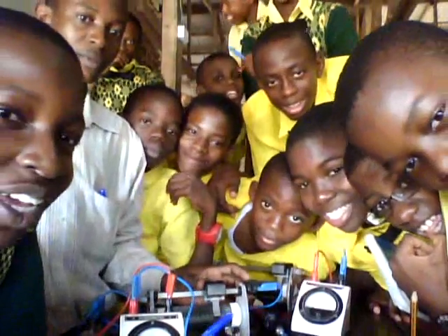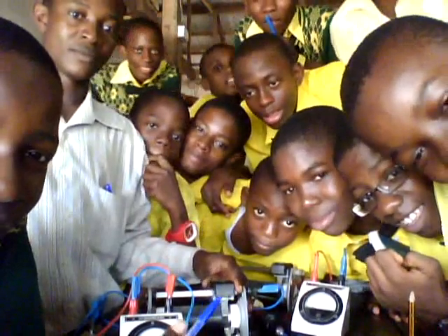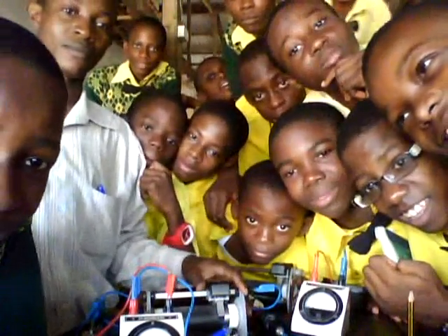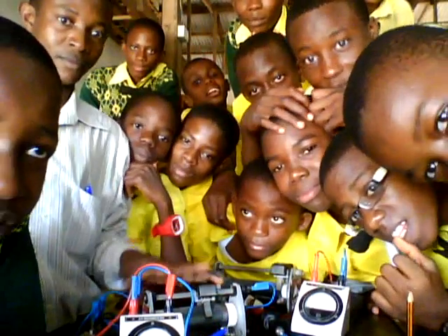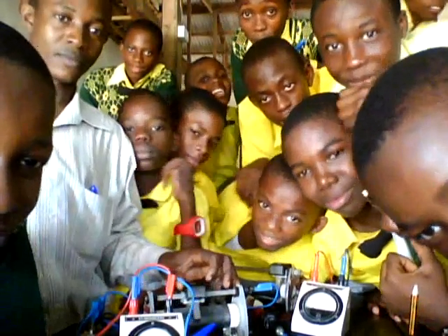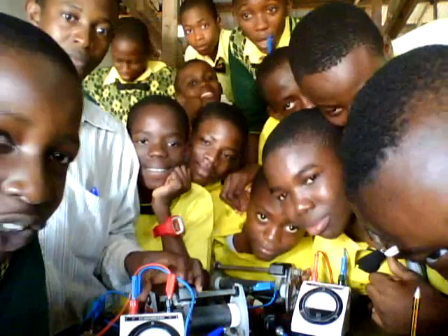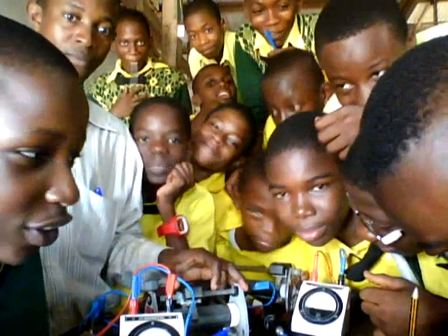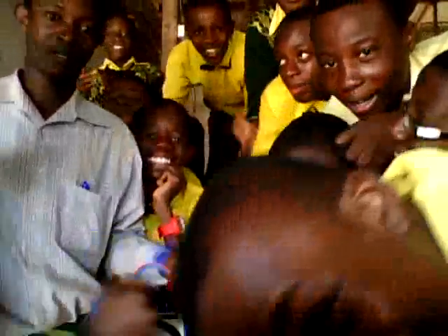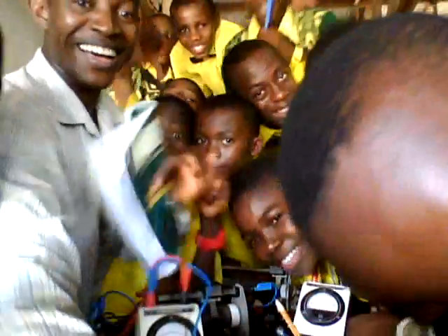It's a privilege for us to be here in the physics laboratory of Logos International Secondary School for these practicals, which is a simple circuit. We are very happy that our school is able to provide all these kinds of things which other schools can't. I thank God that brought us to Logos International Secondary School. God bless our teacher, the director, the HOD of physics.